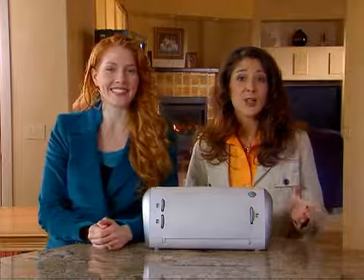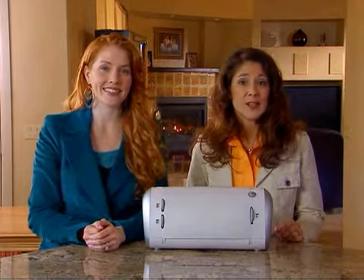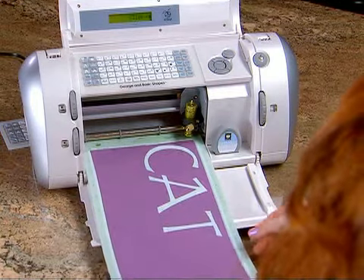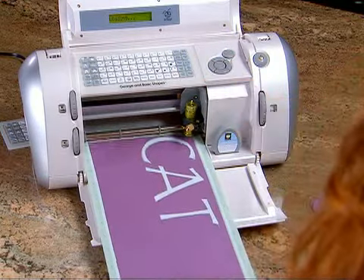Now this is a good time to discuss the load last key. If I want to cut with this piece of paper again, I press it against the cutting mat and reinsert it into the Cricut machine. But instead of pressing the load paper key, I will press the load last key so the blade will begin cutting where it left off. The Cricut machine is now ready to cut.